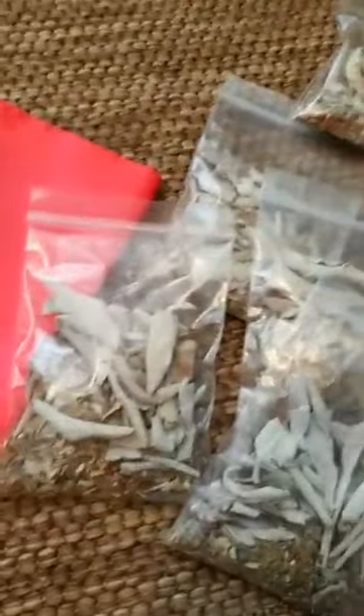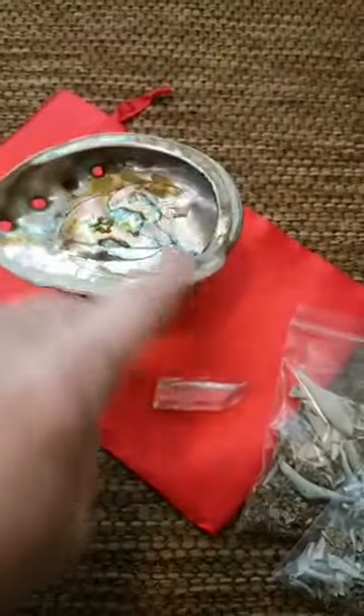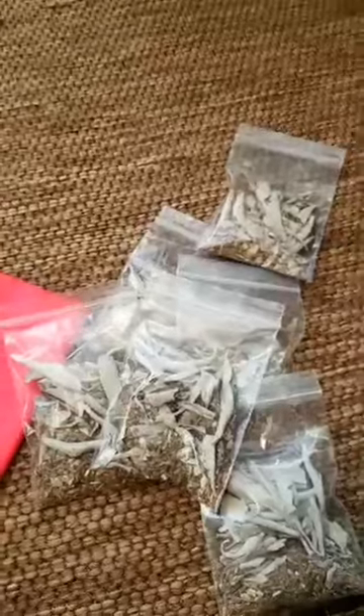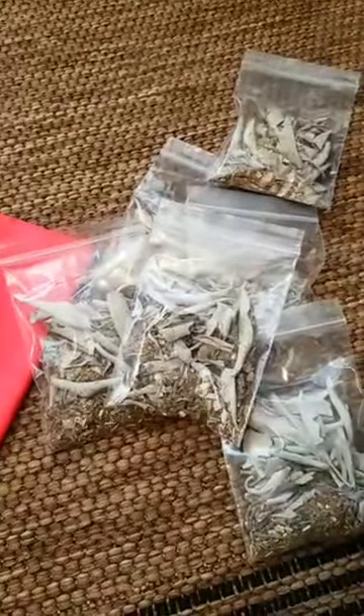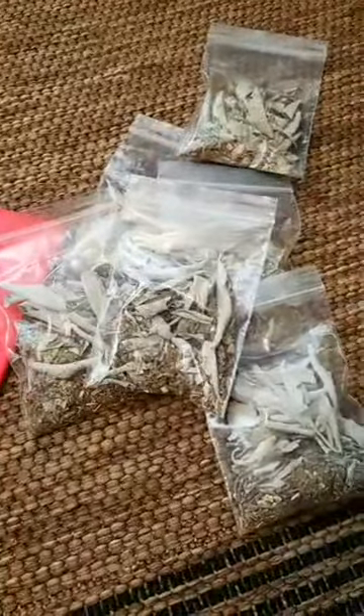If you want to just get the packets, you can do that in any quantity you want, and you still get one of these silk drawstring bags. So you can do it one of three ways: you can get the whole set if you don't have an abalone shell; if you have your own sacred burnings setup you can get an abalone shell and stand; or you can just get the packets. It's my special herb blend.